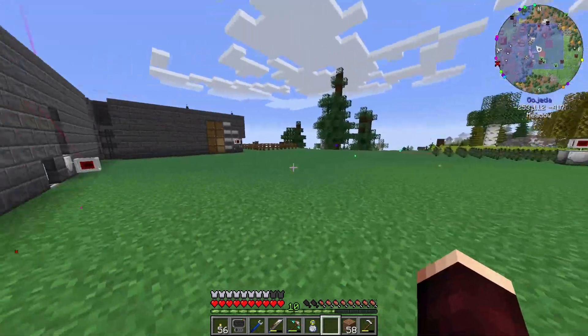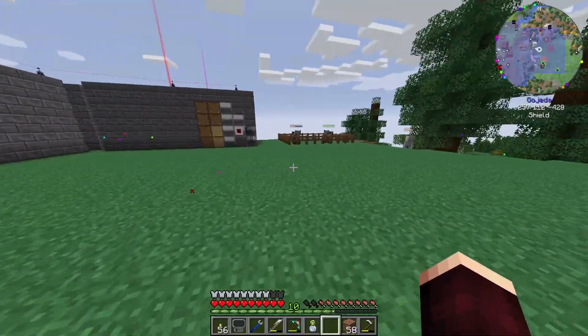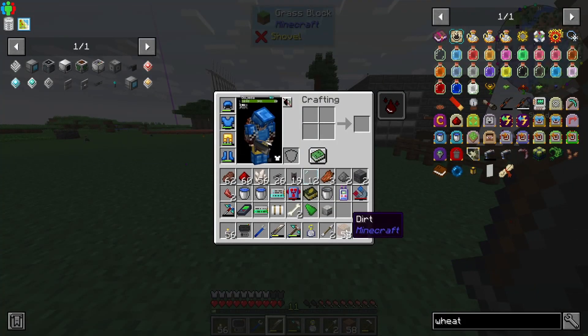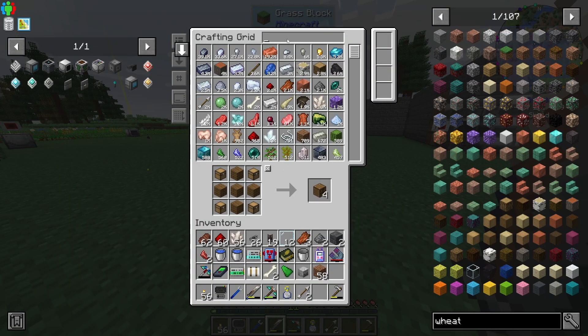Now hopefully all of our potatoes are coming back into here instead of going into the crusher downstairs. Let's get into the meat and potatoes of what we actually wanted to do today — dealing with animal ranching. We want fertilizer, which means we need a sewage composter, which means we need to generate sewage.